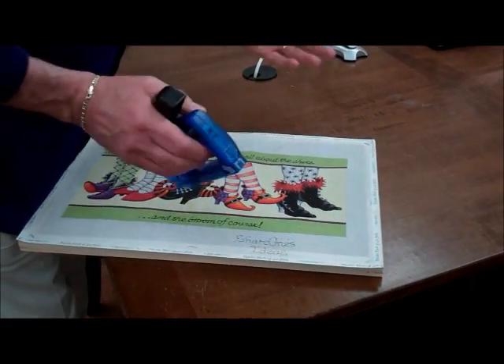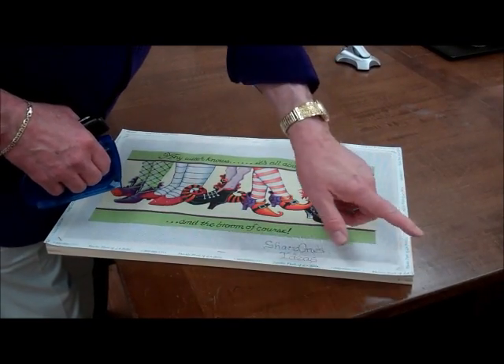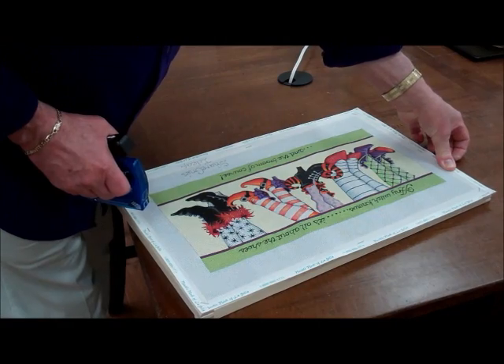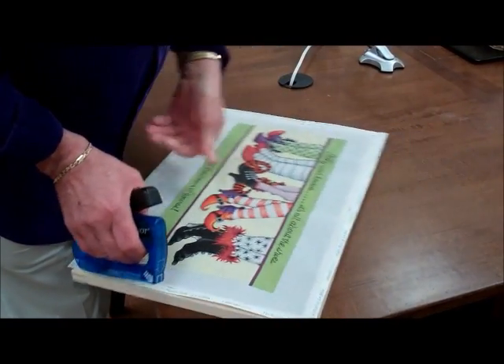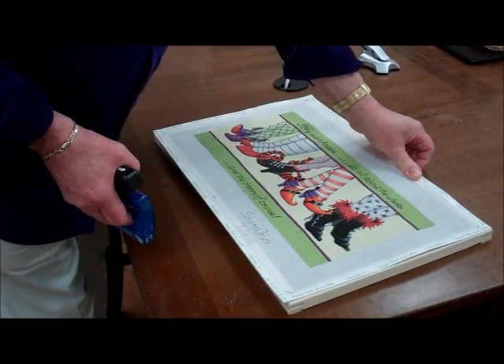Once you get through with the eight sections, pick a side and staple that side, reverse it over, do this side, then do this side, reverse it back, and stretch that side — and your canvas is ready.